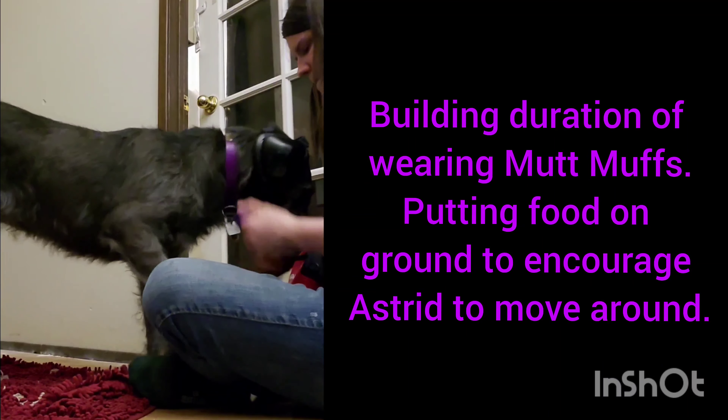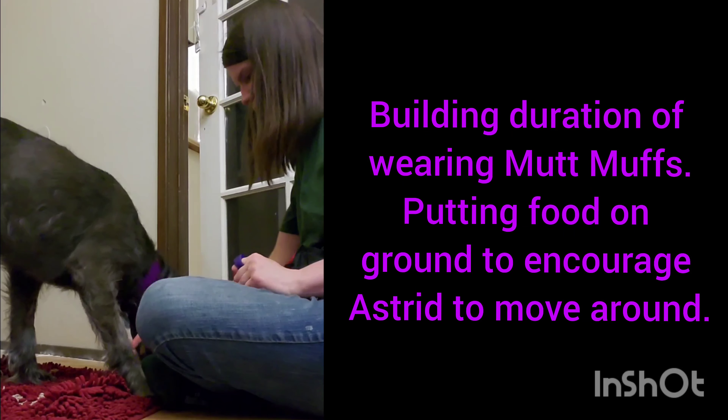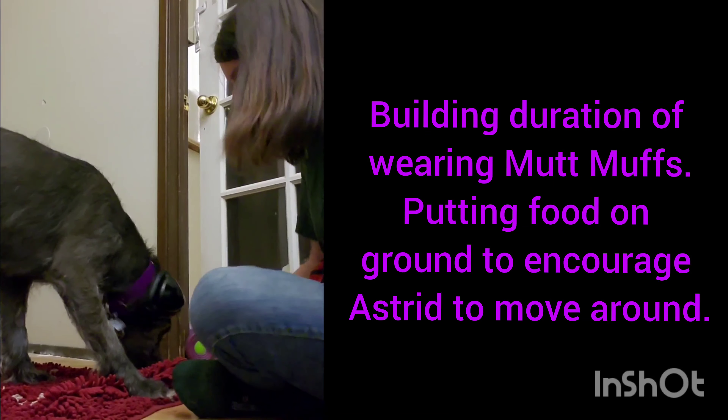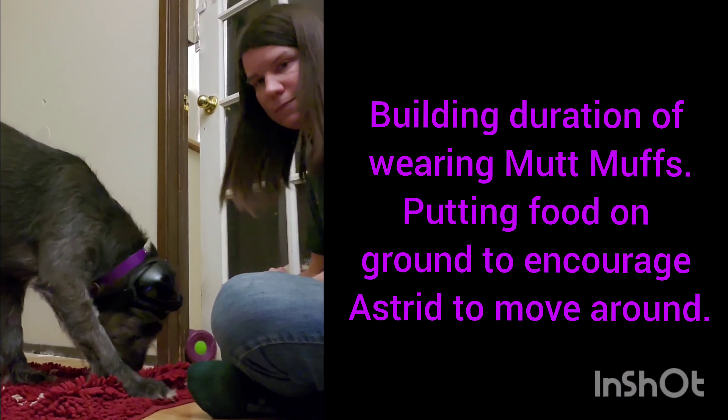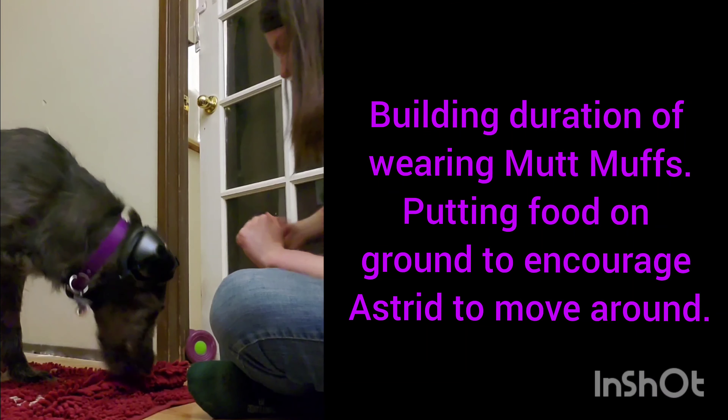Now we're going to work on duration, starting very slowly with just a few seconds and going up to longer sessions. I'm rewarding on the mat, getting her moving around a little bit and keeping a steady flow of treats.